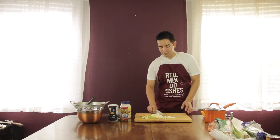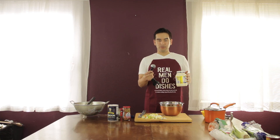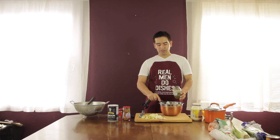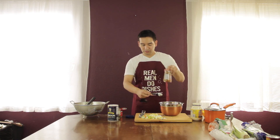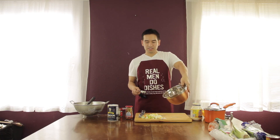Now that everything is chopped, put it inside. Now you want to add your mayonnaise, relish, pimento, and olives to your bowl. Get one tablespoon and eight scoops of mayonnaise in there. Then your relish — one tablespoon of relish. And your pimento with green olives: get one tablespoon, put it on your chopping board, chop it up, and place it in there, which I've already done.